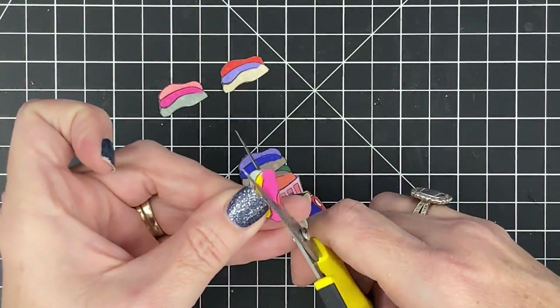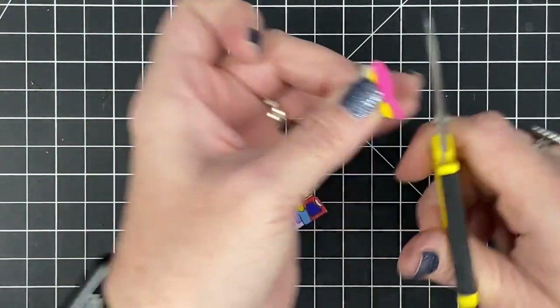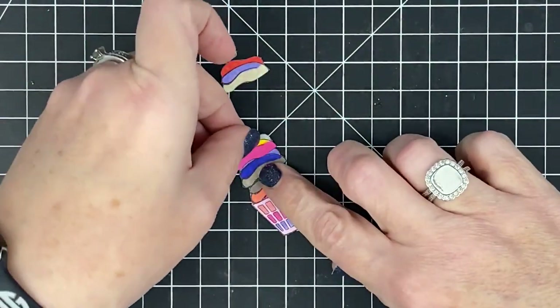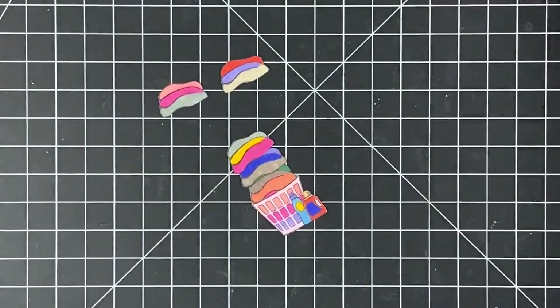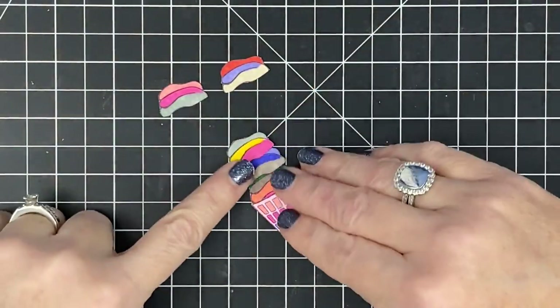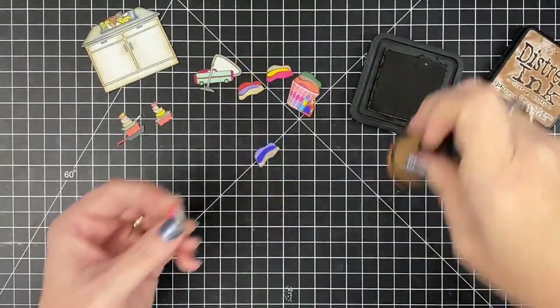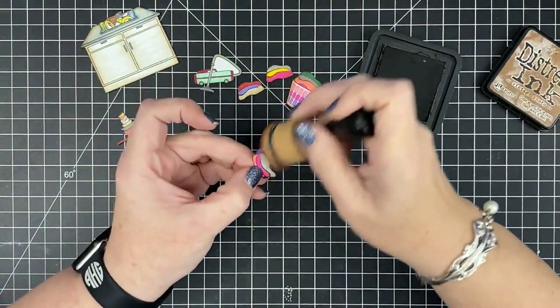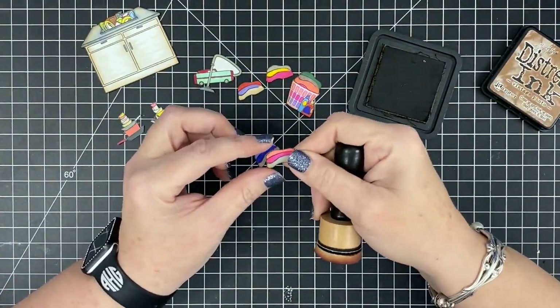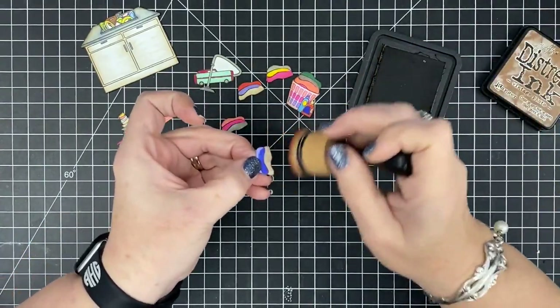I'm trying to decide why I enjoy fussy cutting. I used to be a hairdresser — that's what I did for a living for 15 years — and I enjoyed cutting hair more than any other process. I just wonder if I like the feel of scissors in my hand. So what I'm doing now is taking my distress ink — this is Vintage Photo, my very favorite distress ink — and I am inking the edges of my fussy cut pieces.